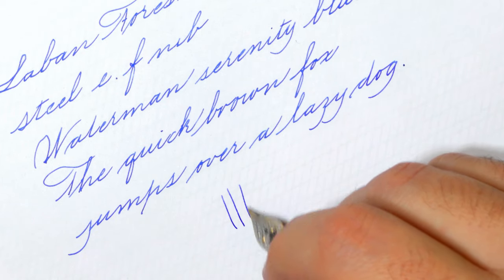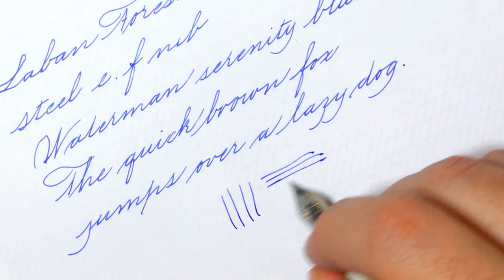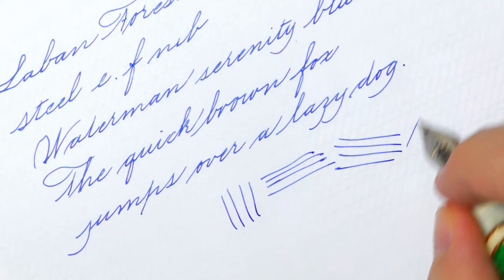The nib is made of stainless steel, and it is neither bouncy nor flexy, so don't push it.